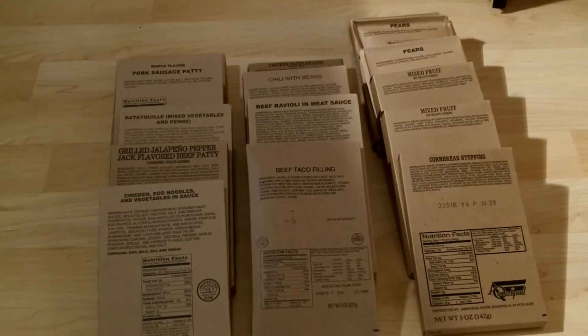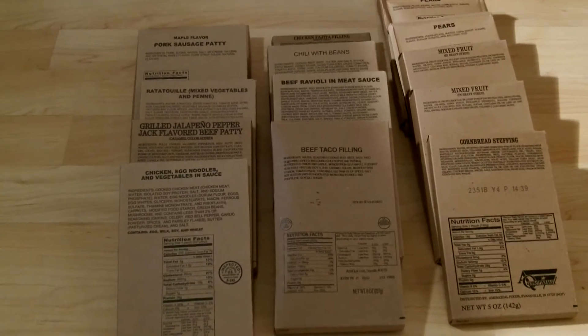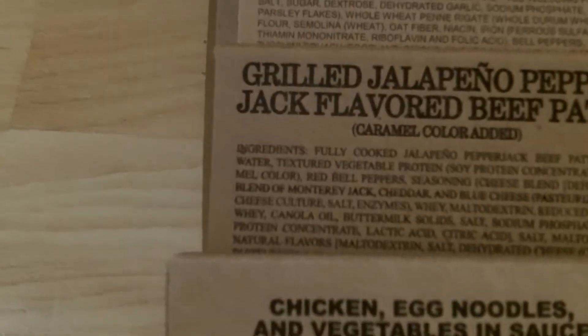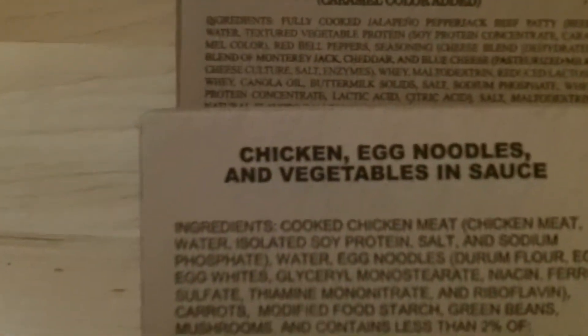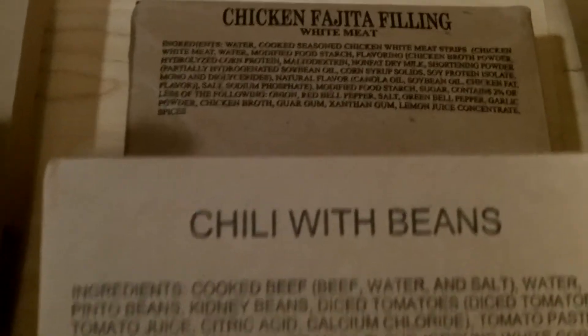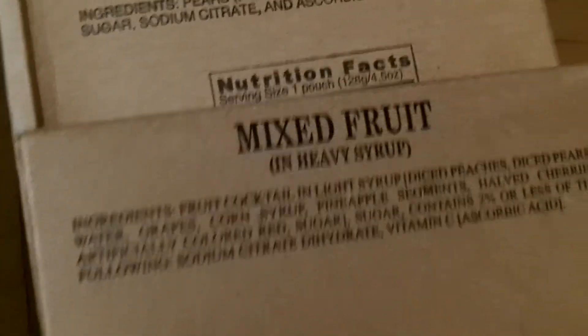Here's an outside shot of the main meals and fruits. The entrees include: cheese tortellini, pork sausage patty, saddle roll and vegetables, grilled jalapeño pepper jack flavored beef patty, chicken and egg noodles in sauce, taco beef filling, beef ravioli in meat sauce, chili with beans, and chicken fajita filling. Fruits include applesauce, pears, mixed fruit, and cornbread stuffing.